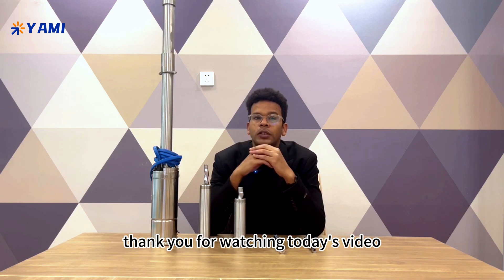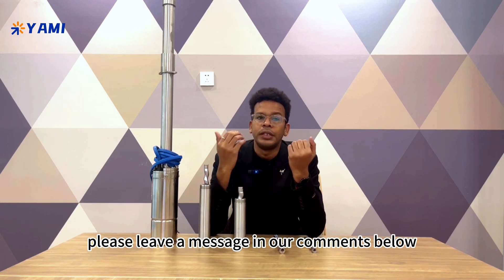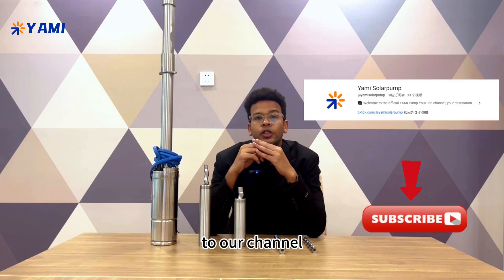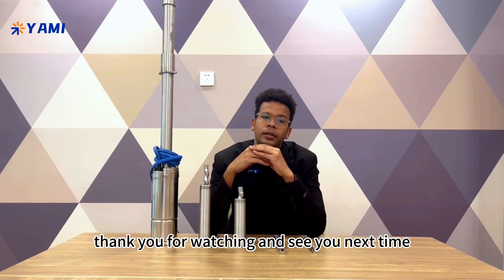Thank you for watching today's video. If you have any questions or need more information, please leave a message in the comments below. Don't forget to subscribe to our channel for more information on solar technology and innovative products. Thank you for watching and see you next time.